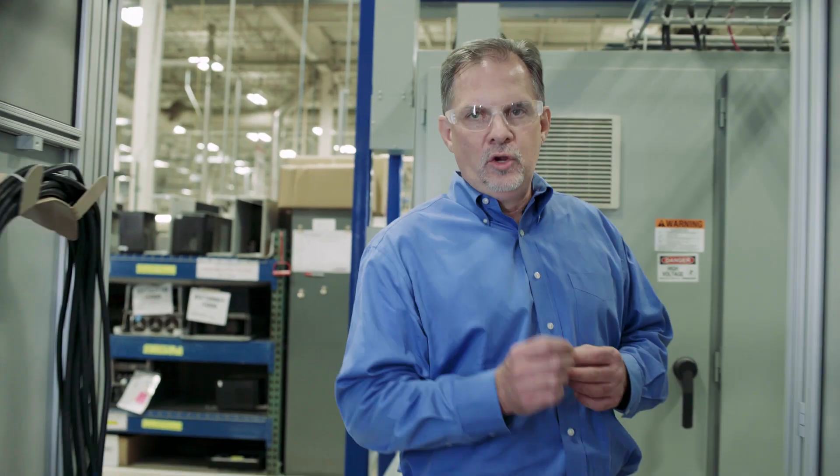Welcome to Rockwell Automation Remanufacturing. What's remanufacturing? It's our proprietary process to extend the life of equipment, so we get your Allen Bradley product back to you functioning like new.